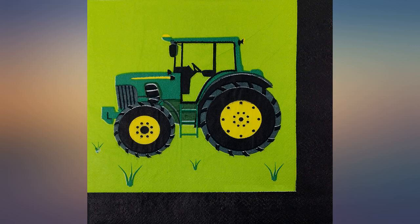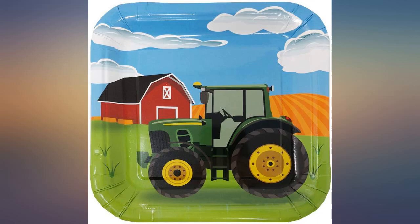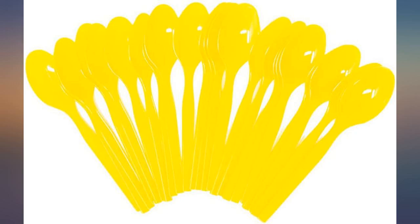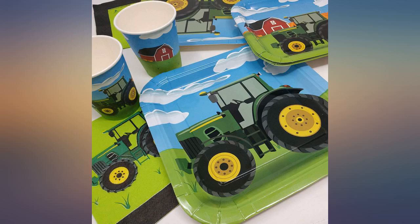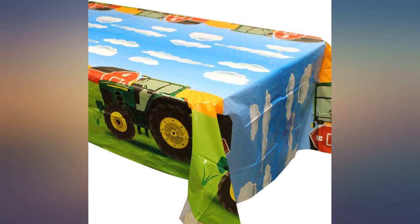Great addition to our tractor themed birthday party, everything works as it should. We really liked the two option plates for my grandson's birthday party — exactly what I wanted. I used them for a birthday party and they were just regular plates with designs. It was perfect, everyone at the party was very pleased.